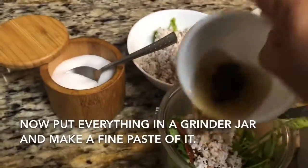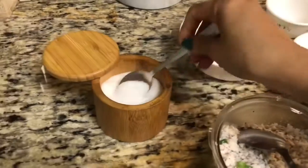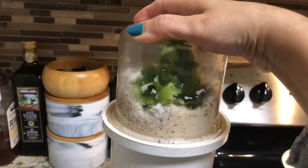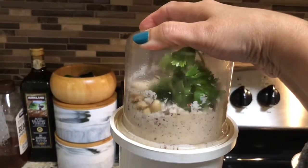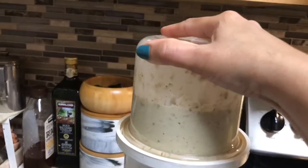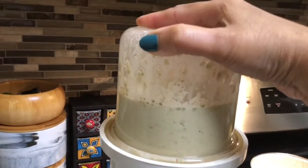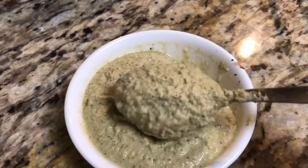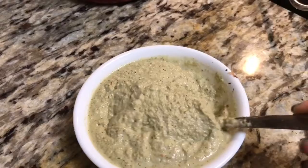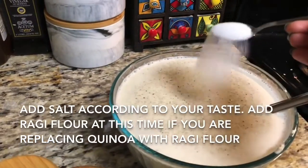Grind all the ingredients to a fine paste to make the chutney. This chutney doesn't need any seasoning, but if you want you can season it. You can give it different flavors by adding onion instead of garlic, or ginger instead of garlic, or curry leaves, or green chili — it depends on what you want to add for a different flavor.